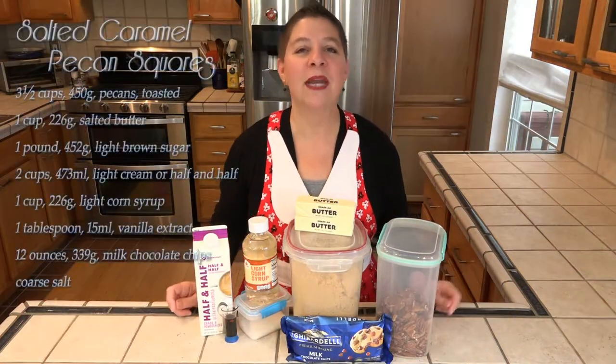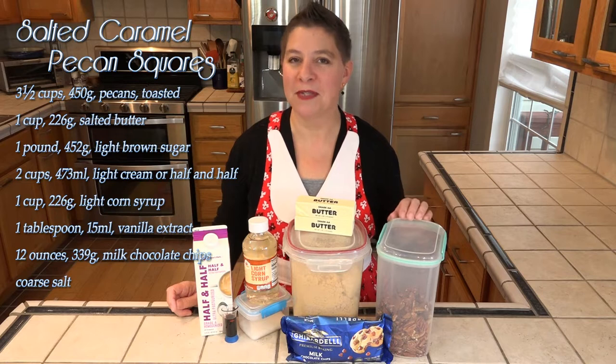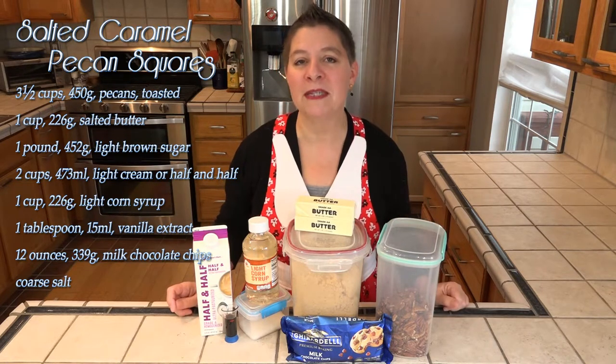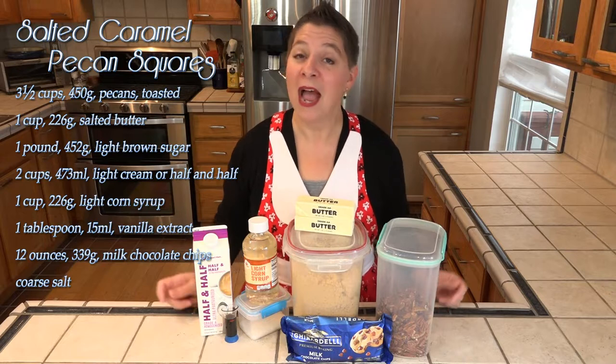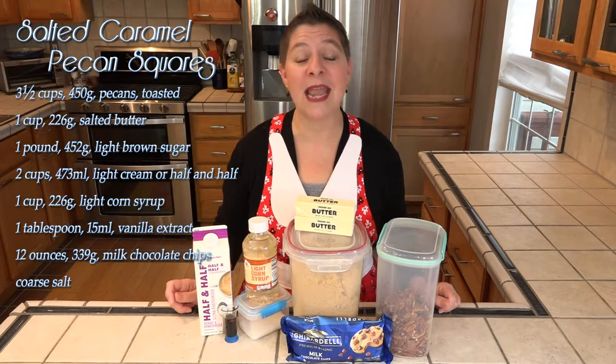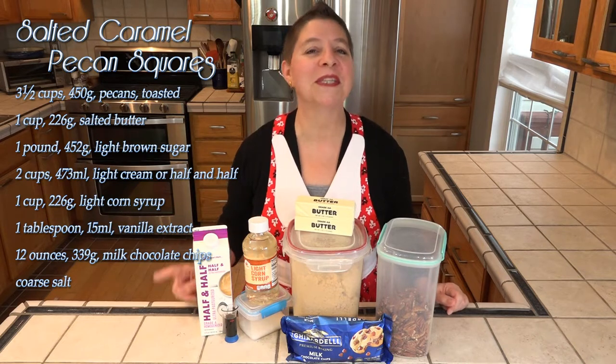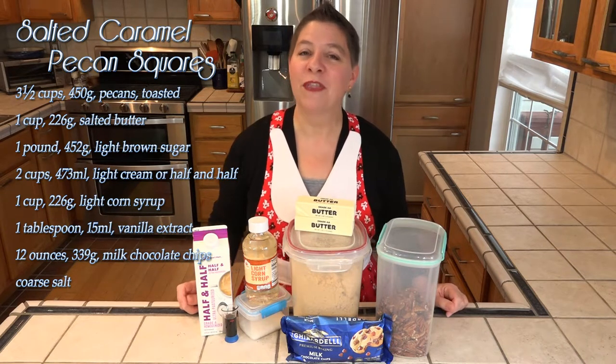For the bottom layer, we're going to need about three and a half cups of toasted pecans. I'm using whole pecans, but you could use pecan pieces or chopped pecans. I've also used a mixture of pecans and slivered almonds, and it was wonderful. So if you're feeling adventurous, don't limit yourself.